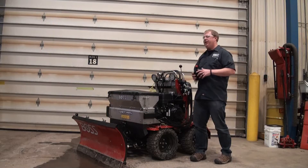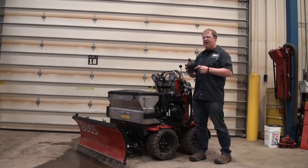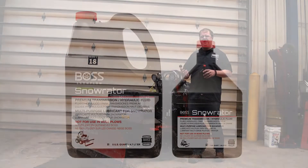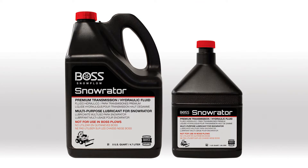With this unit, we're going to talk today about the different hydraulic fluid you need to run. Typically in a BOSS snow plow, you're going to run the BOSS hydraulic fluid. This is a Snow Raider specific fluid, indicated by the red cap on top.